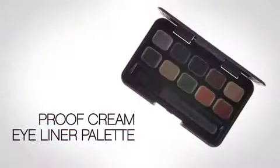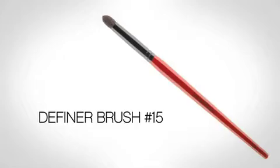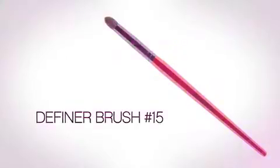We're going to start off with Caviar Cream Liner from our Proof Cream Eyeliner Palette with our number 15 brush. The number 15 brush is so incredible because it has beveled, cornered tips, so it gives you a lot of intense color with your application. Start in the lash line, deposit the color, move back and forth, and move it over her lid.